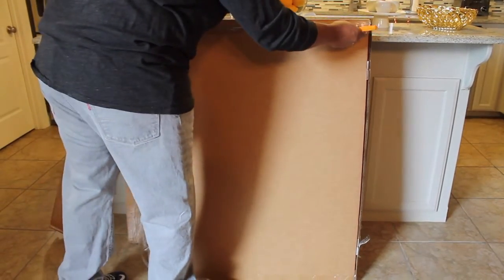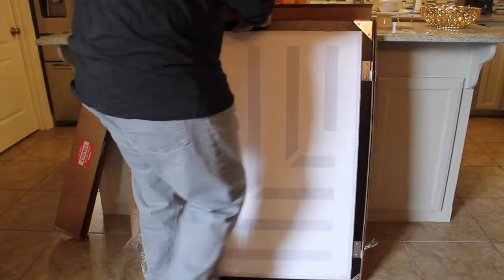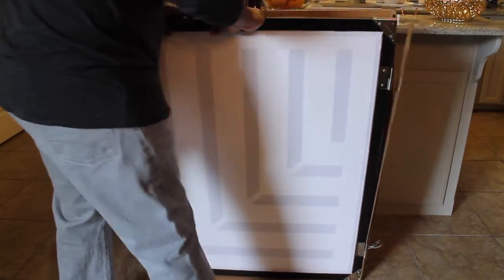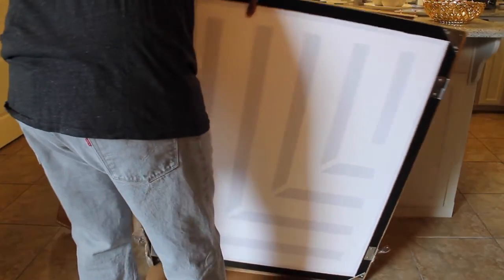Virtually damage free. I had a few minor scuffs when the board came in, but nothing for me to be upset about. A little bit of black lacquer touch-up paint and everything was practically brand new.